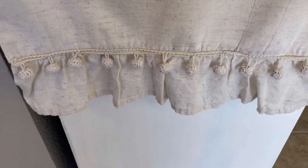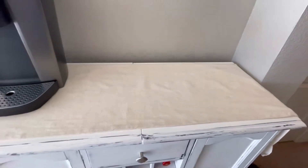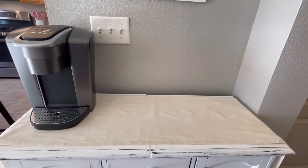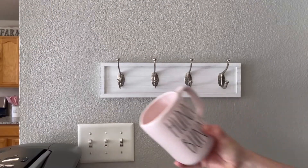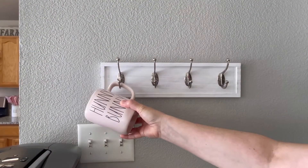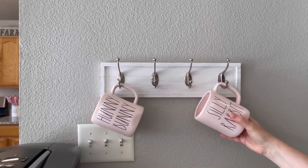I got this table runner a few months ago and I loved it. It is so pretty — very neutral and it goes with just about anything. It is very shabby chic-ish and I believe it's going to look great with my decor for this spring.